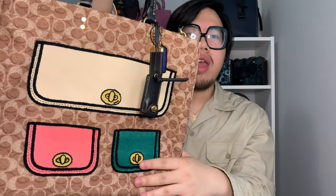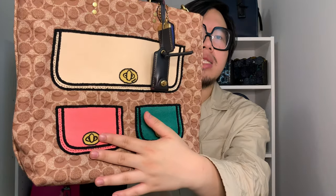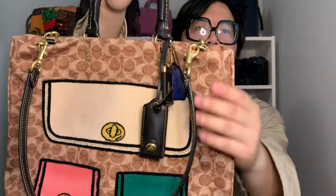My final thoughts on the Rogue Tote 29: this is a really fun, different, and pretty practical bag. The number one thing I love about it is definitely the imaginary pockets on the front — this is a very different and whimsical detail for Coach, and I think it's the first time they've ever done something like this. I also love the color combination of the light salmon pink against the darker kelly green, and the tiny navy blue hang tag on top — it all has a very preppy color palette.